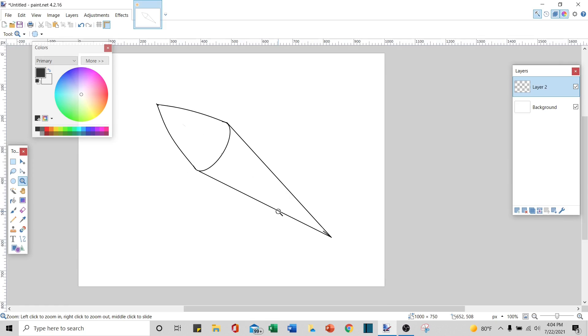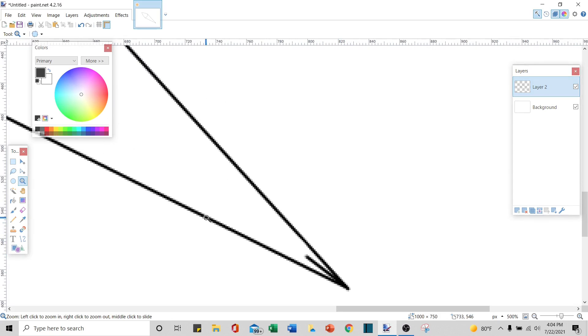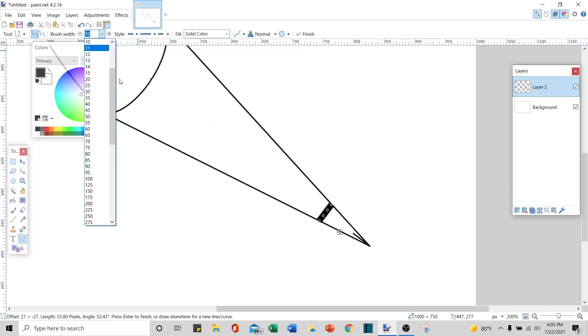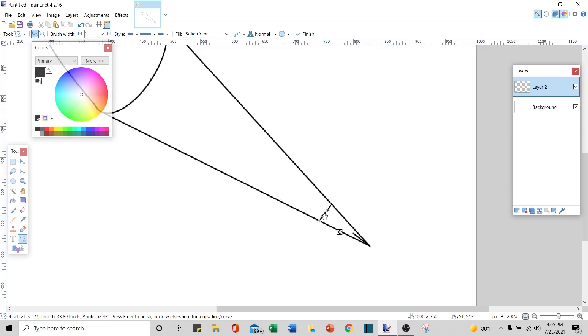The next thing I'll do is work on the tail end. I want a line that matches the curve of this line but smaller. I'm going to take my line tool and stretch it from one side to the other. That was too thick because I had it on 10, so I'm going to set it back to 2 and bend this line to curve parallel with this big line right here. It doesn't have to be exactly right, but try to get it at least close to the angle.